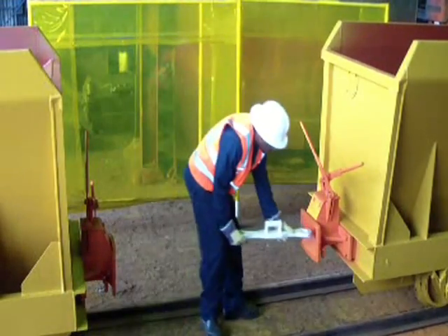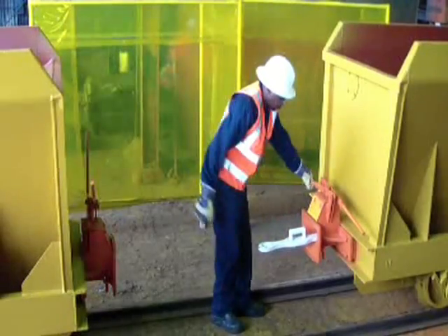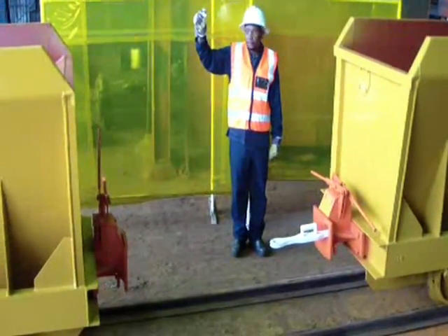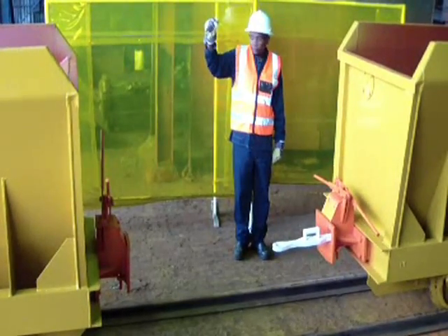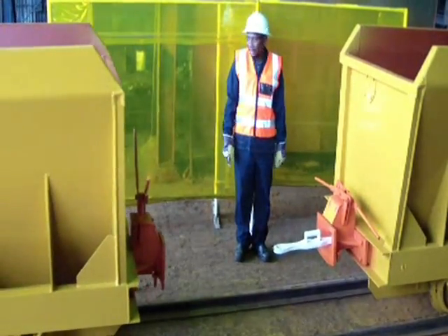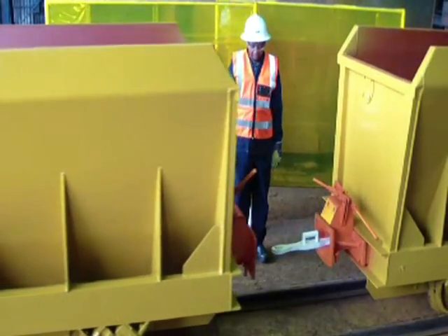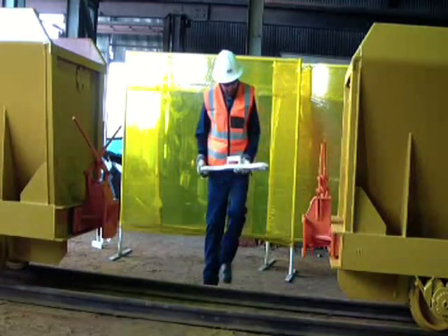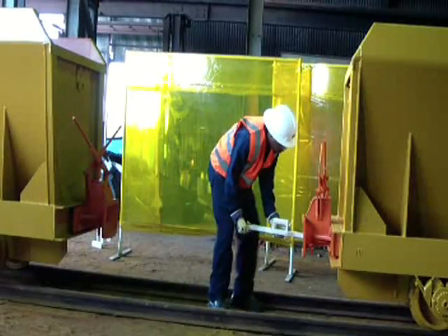The buffer can also be coupled without the coupling attachment by simply sliding the coupling into the buffer mouth by hand. The internal trigger assembly ensures that the coupling stays horizontally level, allowing the operator to stand clear while the other buffer completes the coupling process. The operator only inspects the buffers to confirm a successful coupled arrangement.